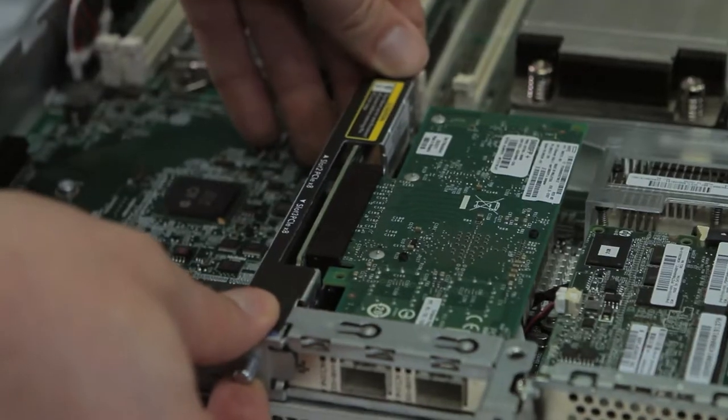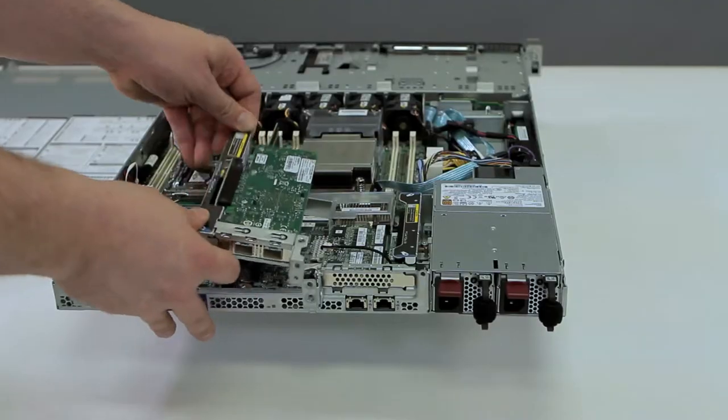To remove the riser, simply pull up on the blue tabs to remove the riser.